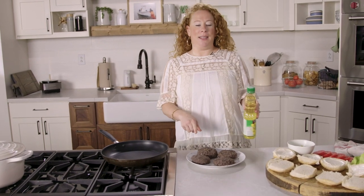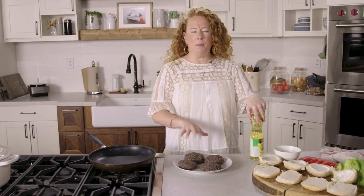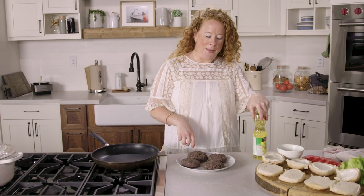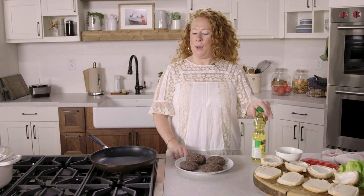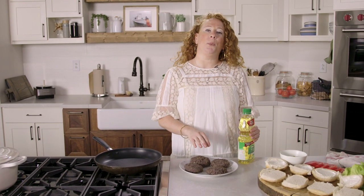That was 10 minutes in the fridge, and you definitely could keep them in there longer if you needed to, but the minimum is about 10 minutes — it just gives them a chance to firm up and get ready for cooking. I have a nonstick skillet here and I'm going to heat up a couple tablespoons of vegetable oil until shimmery, then add the burgers and cook them four minutes per side until nice and well-browned.